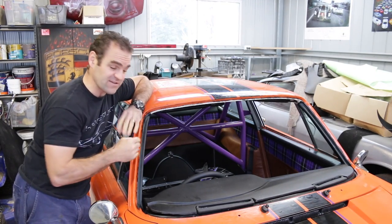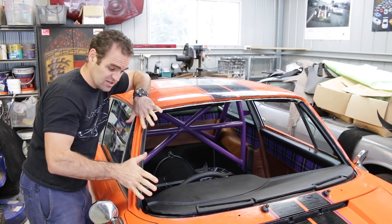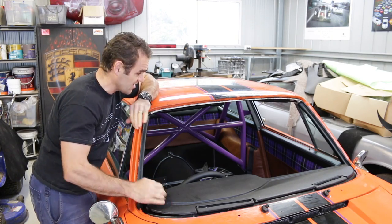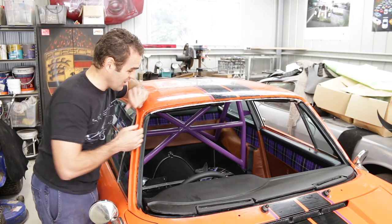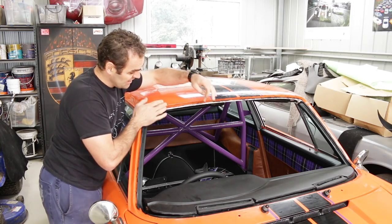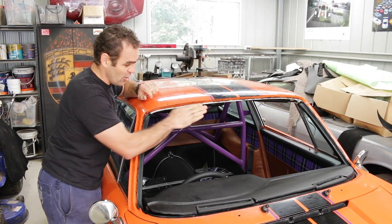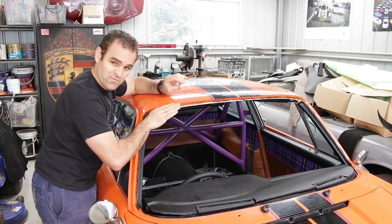So we pulled the rubber back off and did what we should have done from the first place — sat the windscreen in without the rubber just to see how well it seals all the way around. What we realised is that this little lip, just this section about here to here, actually dips a little bit lower. When you put the windscreen on you can see there's a bit of a gap along this edge — it doesn't sit flat in there.